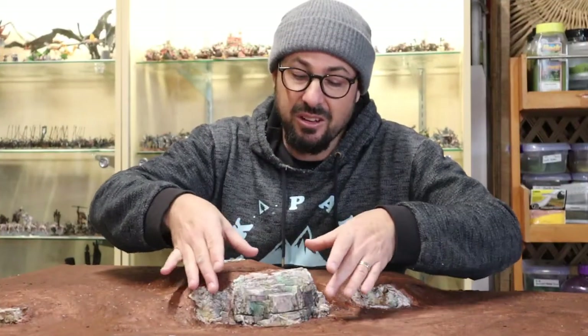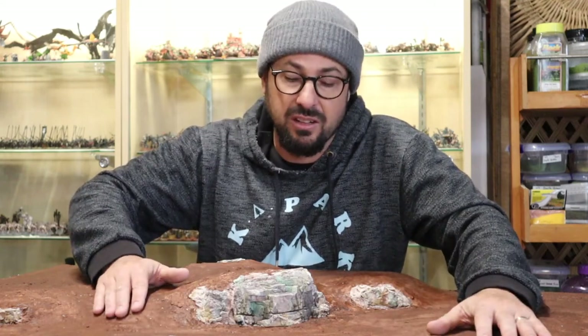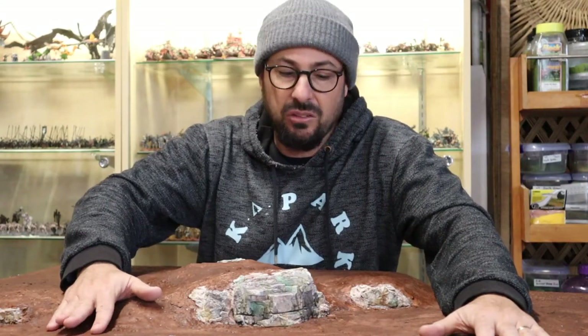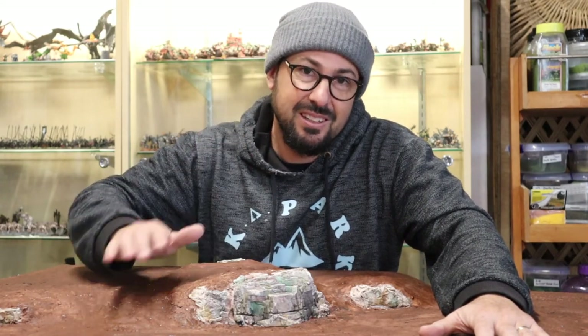As you can see, I've incorporated the rock that I cast into this larger cliff face which is going to be part of a larger game board that I'm currently constructing. Keep watching this space — I aim to release a video tutorial of how I make a big epic game board and that's going to be coming soon. Thanks for watching. If I have missed anything or if you have any extra tips, leave a comment below — it helps me and it helps our hobby community in general. Good hobbying.